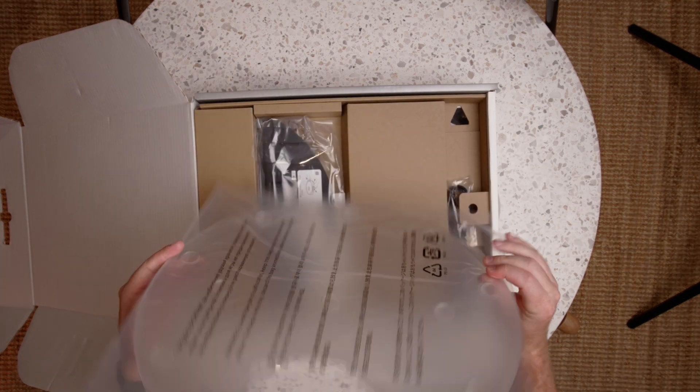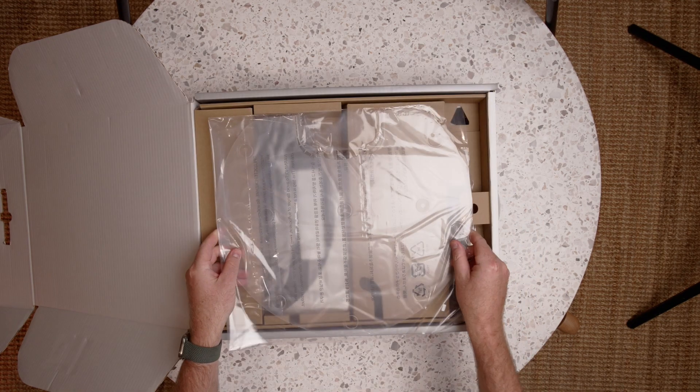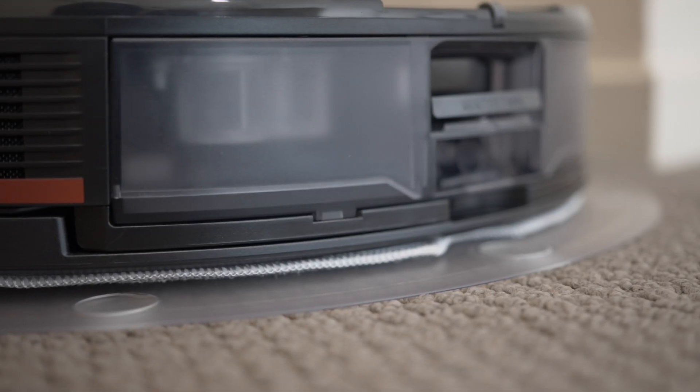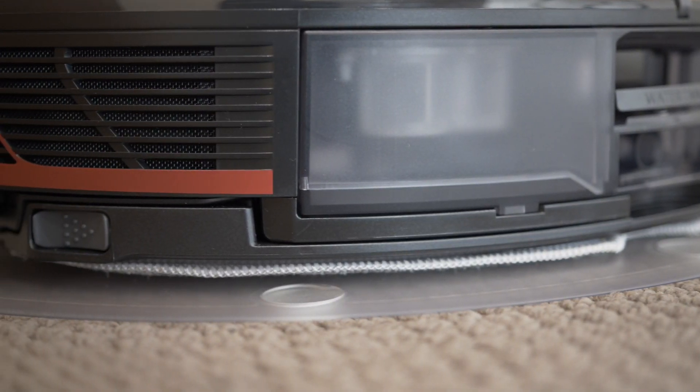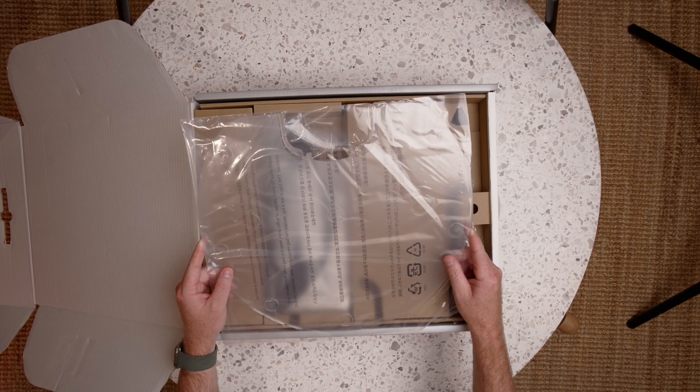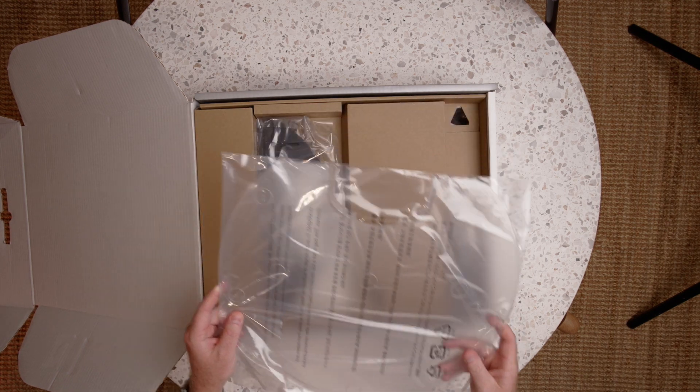First up is the Moisture Proof Map. What that's handy for is when your robot goes back to the dock after mapping to recharge, instead of the mop pad potentially sitting on wooden or tile floors while it's still damp, it'll sit on this instead just to protect your flooring. It's nice to see that included.